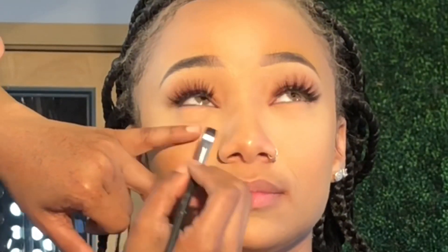Since this is more of a subtle look, I decided to do a powder contour on her. I'm taking a darker shade powder and just sweeping it around her outer face in all the contour areas.